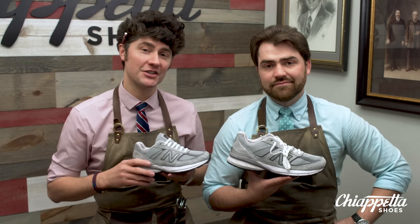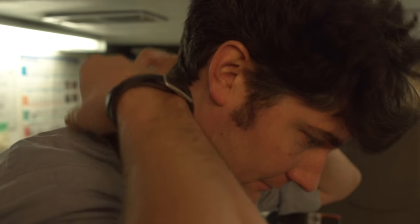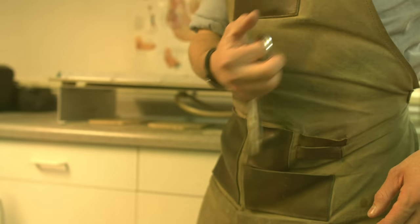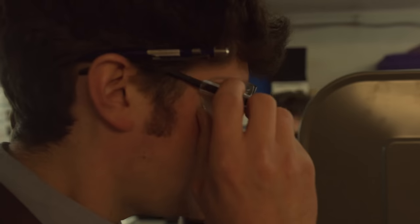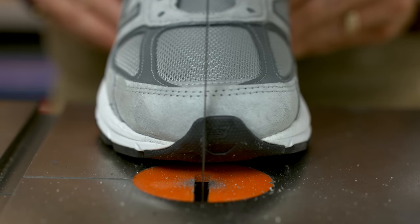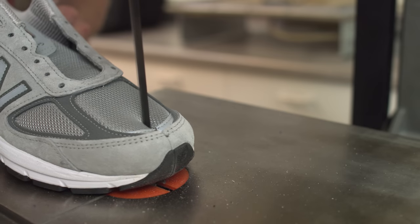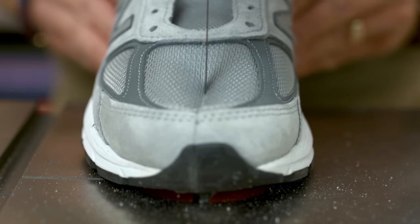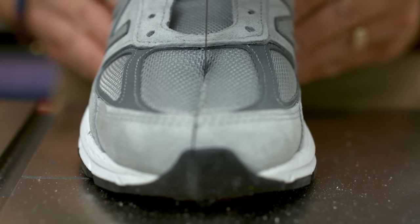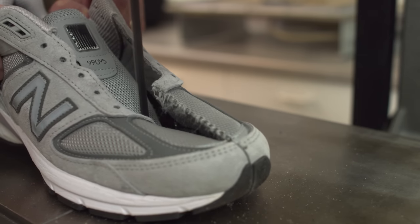Make sure you check this next section out, where we're going to cut it in half.